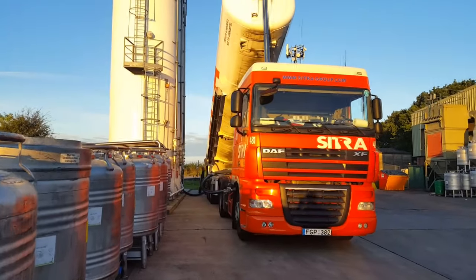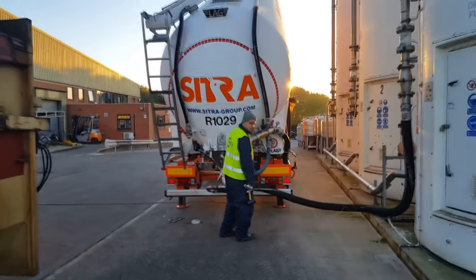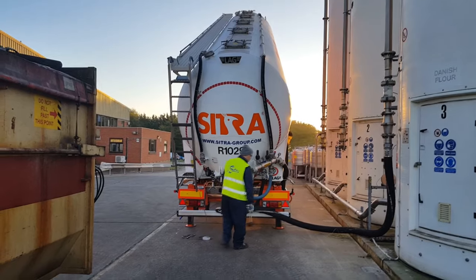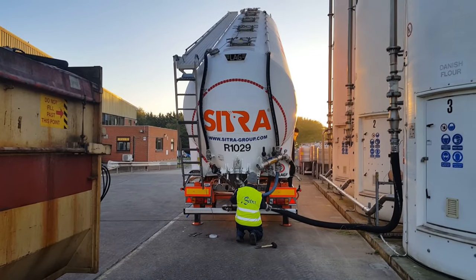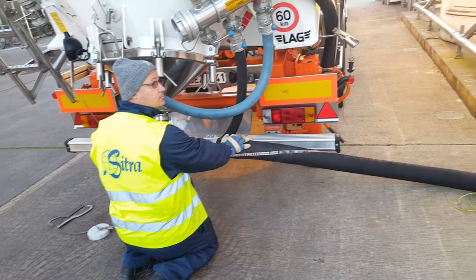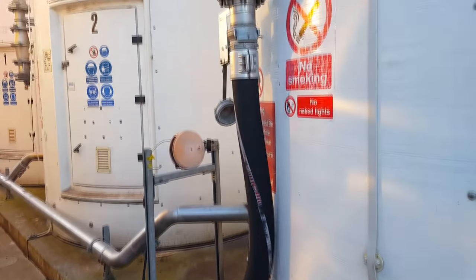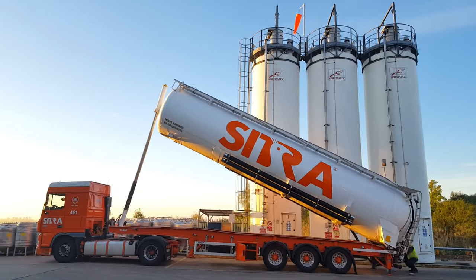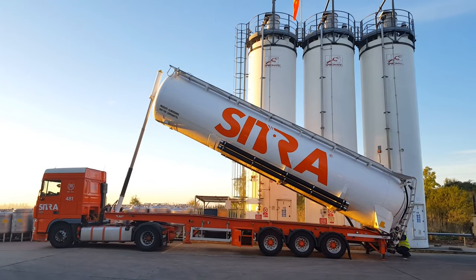We are now unloading at 0.8 bar pressure and everything goes smoothly. We always keep an eye on the barometer and the product hose. To prevent any problem — if you encounter one, always close the product valve first, otherwise you could end up with the product stuck. When the pressure drops, open the product valve more and close the air valve slightly, but not too much or it could get stuck.